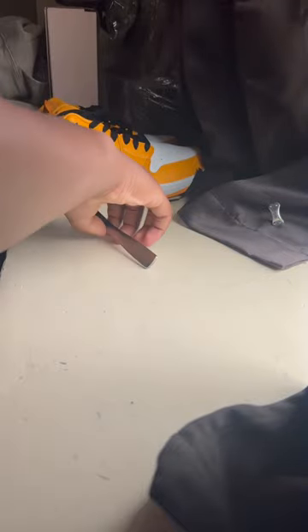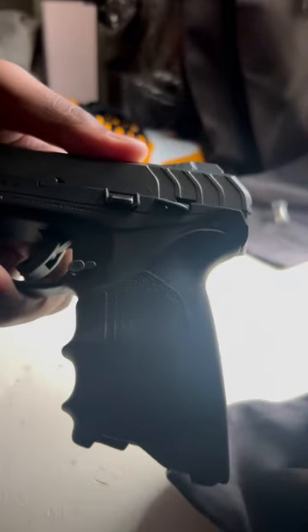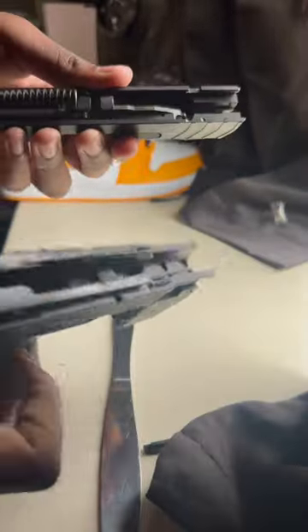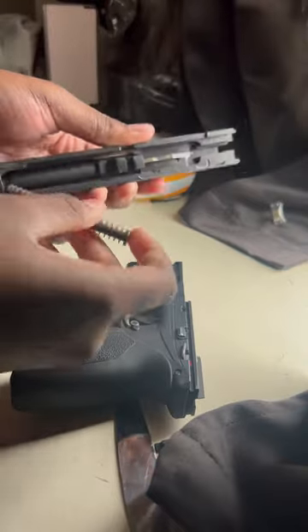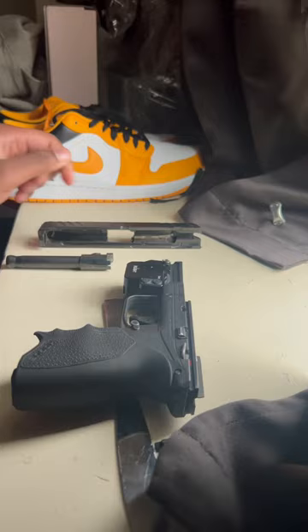Then you're going to use a screwdriver or anything — a knife — I'm just going to use this part right here, this black piece. You pull the slide back a bit, put something in, and push it out and it comes out. The slide is going to come right off, and then you can take all that good stuff apart — and there you go.